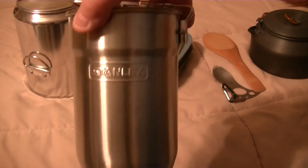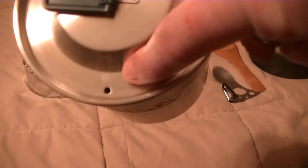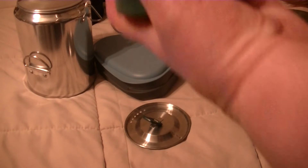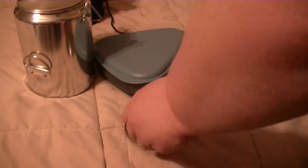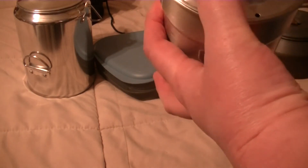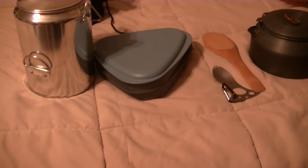Stanley makes this little cooker with a cool handle. It's got a little steam valve, then a strainer, and it has two cups inside. There's that.